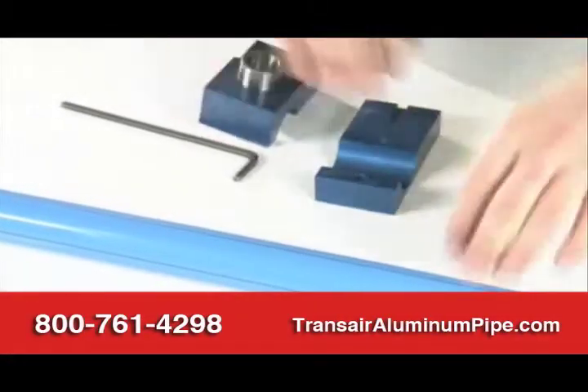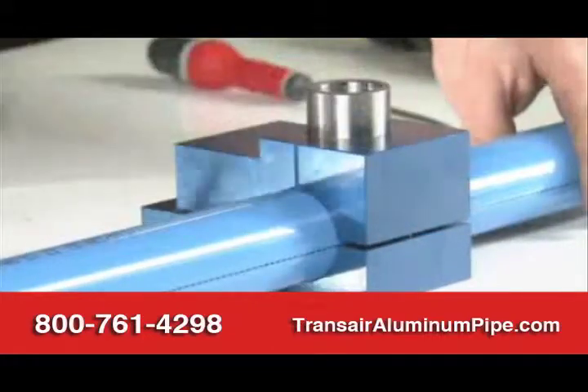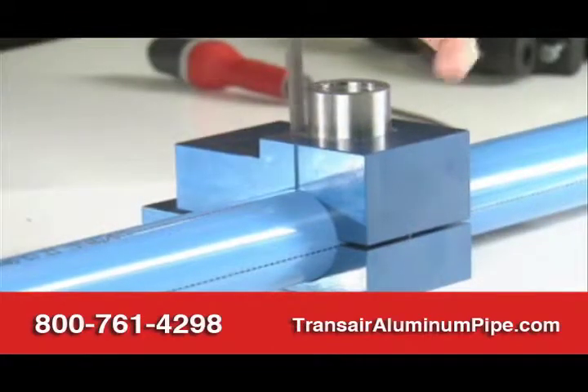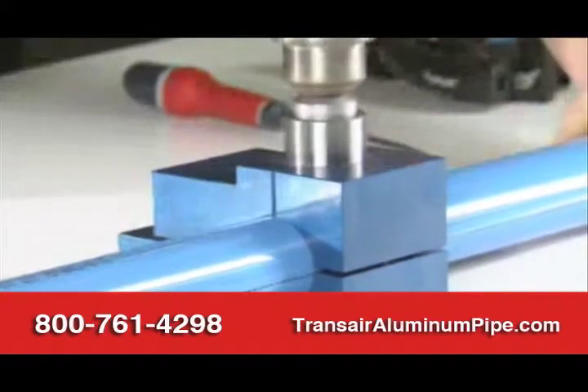The easy addition of a new drop or bypass onto an existing length of pipe is an important consideration for any pipe system. A swan neck built into the brackets is designed for this very purpose, without the need to cut the pipe.